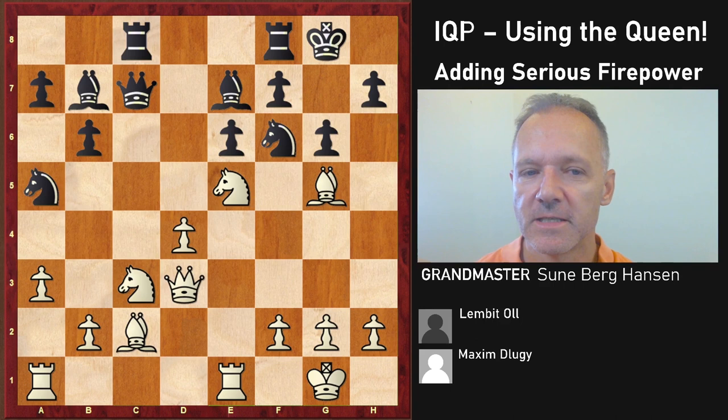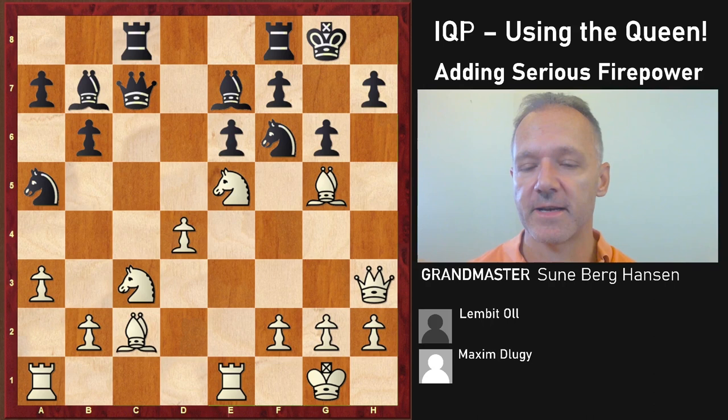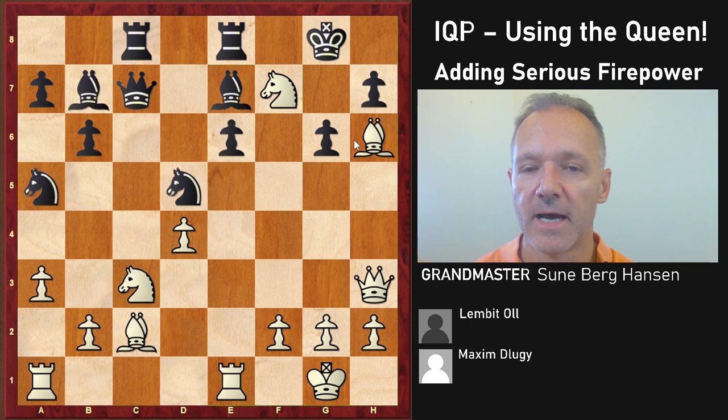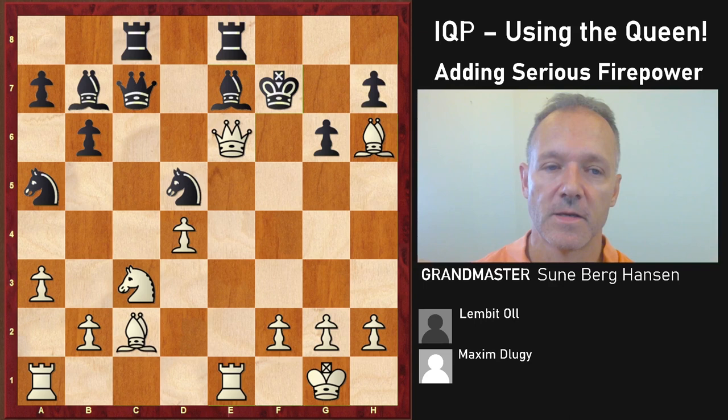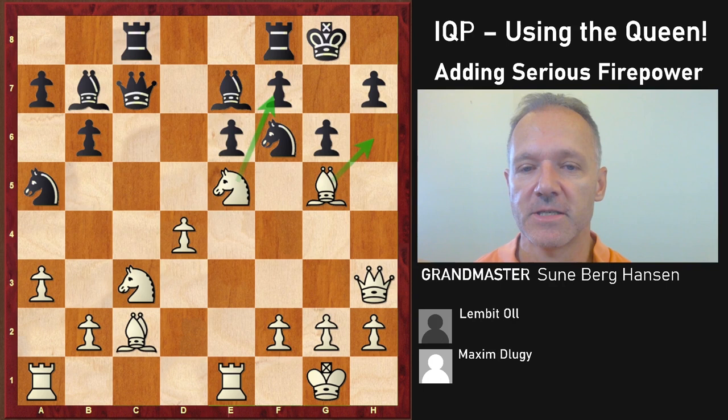After queen c7, black is already in some trouble, because bishop g5, g6, and here comes the queen. White's threat is very simple — threatening bishop h6 and knight cxf7, and it's very difficult to meet. Knight d5, bishop h6, bishop move, and it's all over. This is a very nice and very common mate that you should be aware of. After queen a3, black is already in very serious trouble.